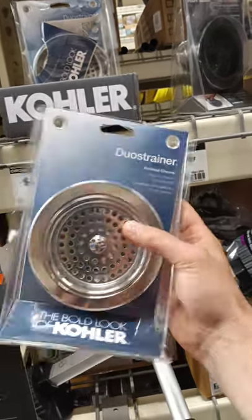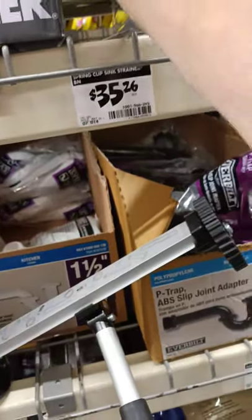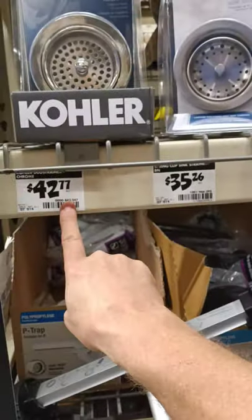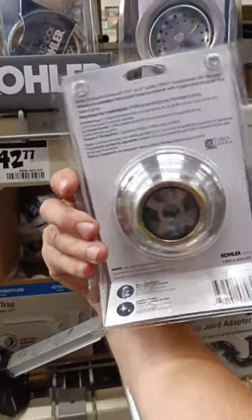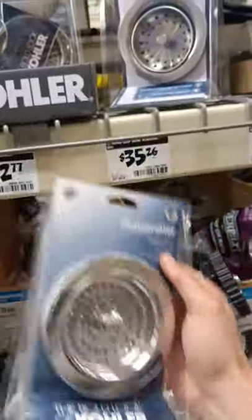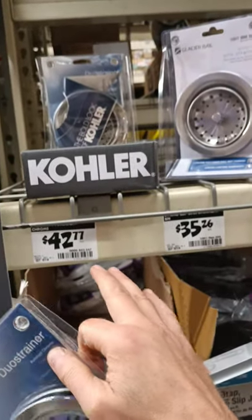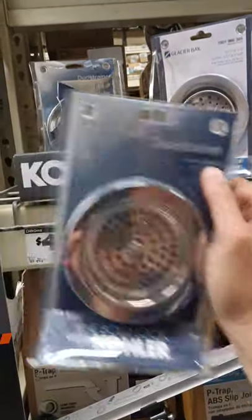It just feels a lot heavier and thicker — quite a bit heavier than the others. So 25 versus 42 — even though the back of the Kohler is marked China, it's not stainless either. But I'm going to spend the extra 17 bucks and get the Kohler.